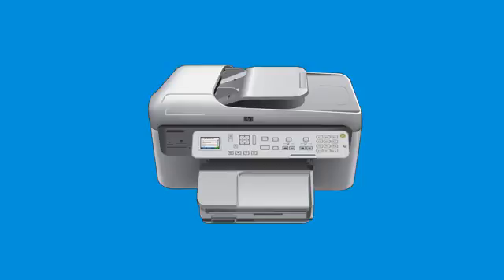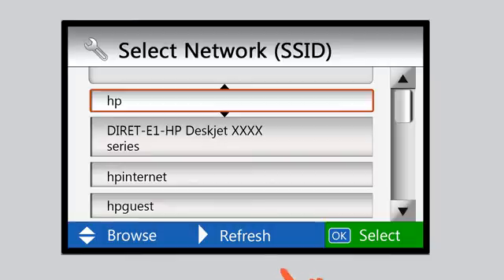If your printer does not automatically connect to the wireless network, select your network from the list.